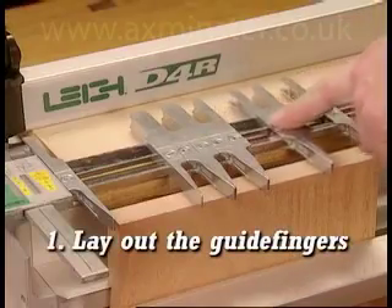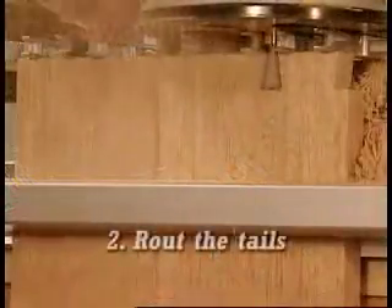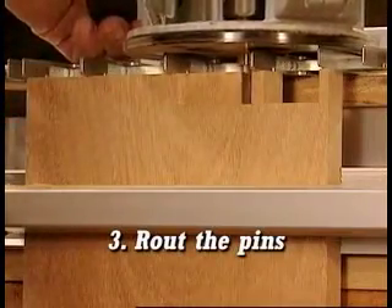Step 1: Lay out the guide fingers. Step 2: Route the tails. Step 3: Route the pins.